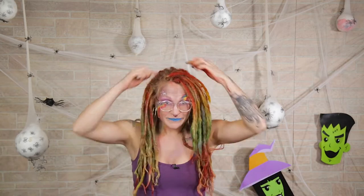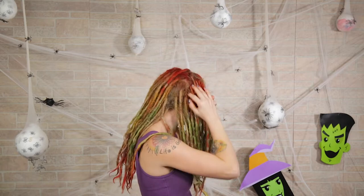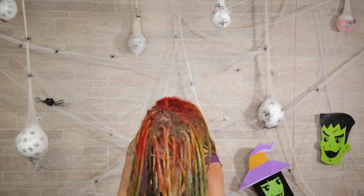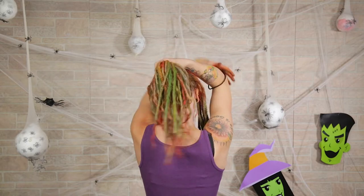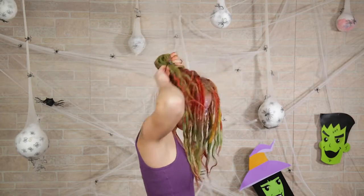Now that I have all the color on there, I'm going to separate all my hair out. All this hair right in front of my ear I'm going to push forward, and all the hair behind my ear I'm going to pull up into a super high ponytail. Make this ponytail as high and as tight as possible.